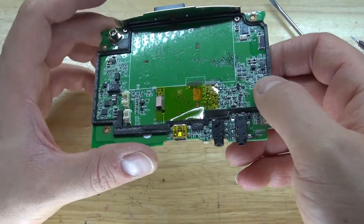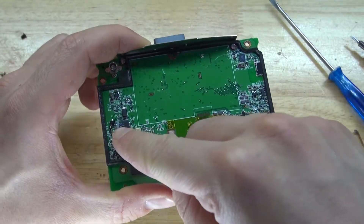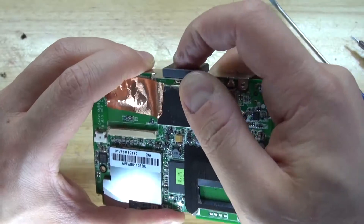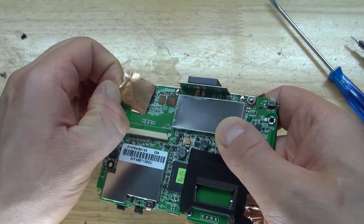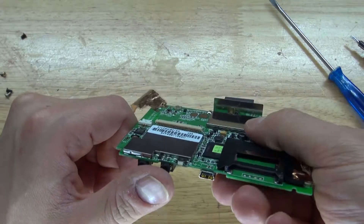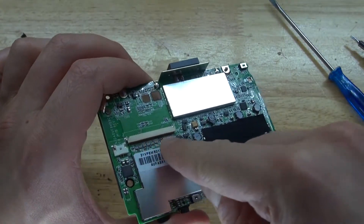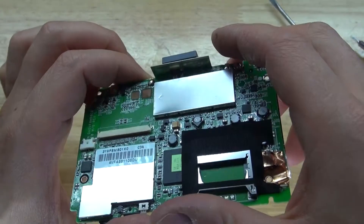Now the circuit looks very interesting. There are some surface mount components that are worth salvaging, like some of these capacitors and some diodes. The audio jack connectors look very nice to extract. Remove this little copper cooling pad — interesting components, some of which may be worth salvaging. These connector pins right here may contain gold, so I can probably salvage this circuit for precious metals.